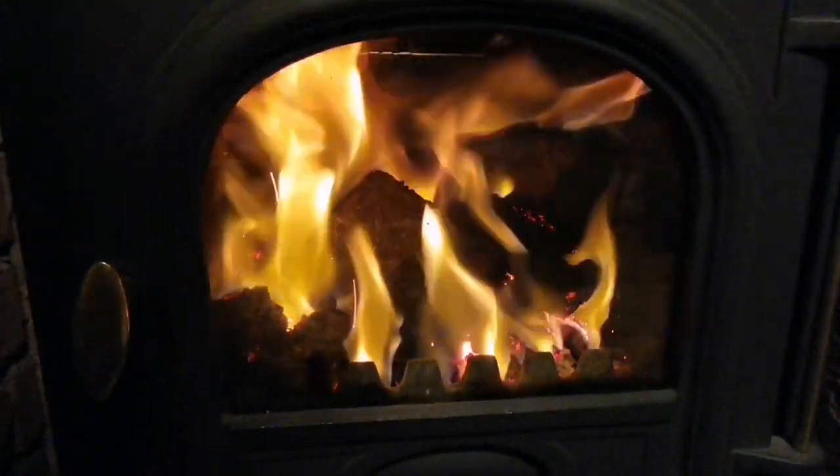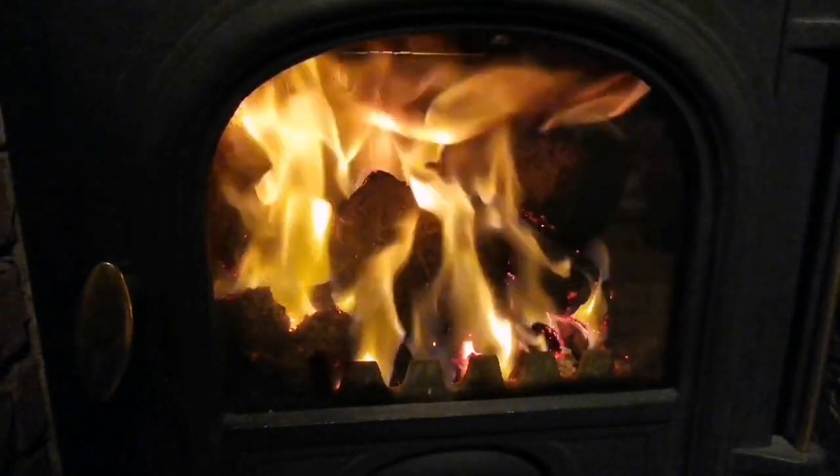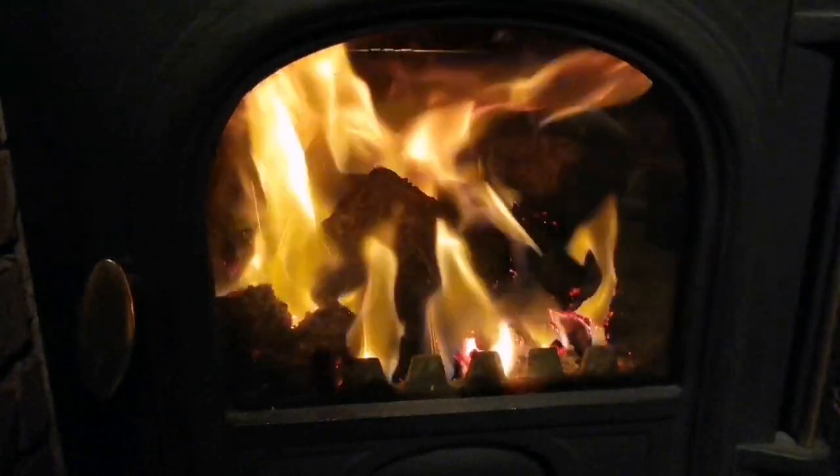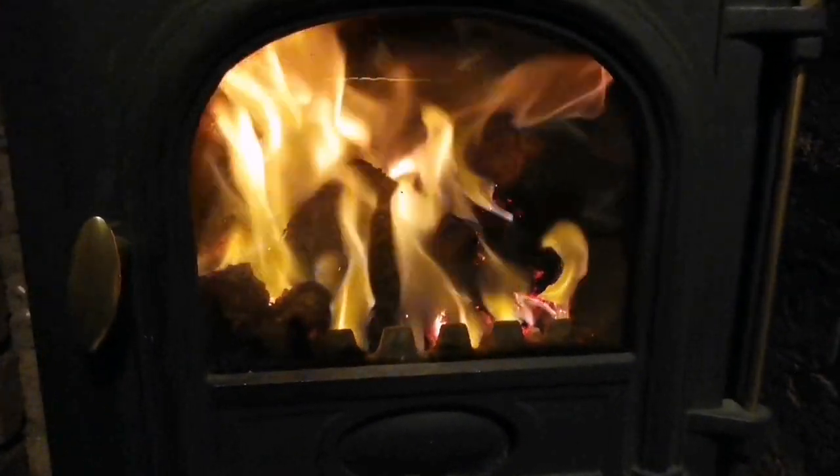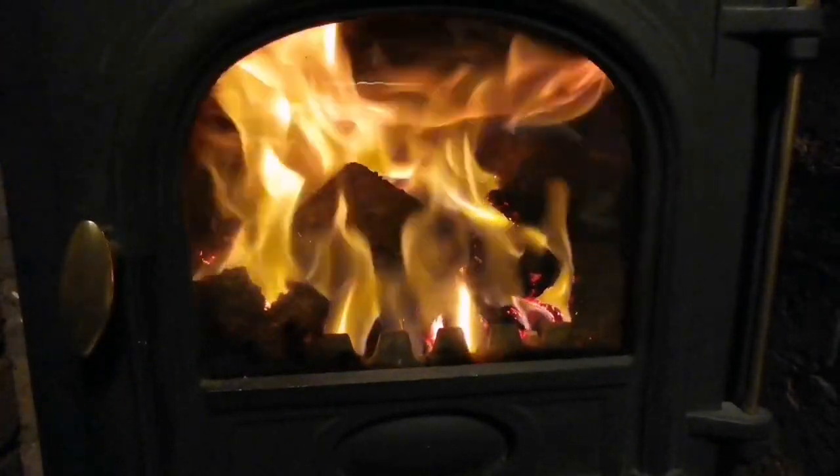If you haven't looked at the comments, now's a good time — we're watching these lovely flames, enjoy it. Read those comments, it's important. Put your comments and tell me what you think about what's going on here and what you think will do better.